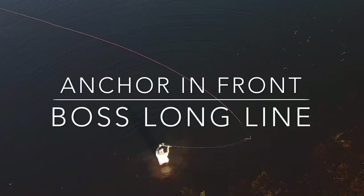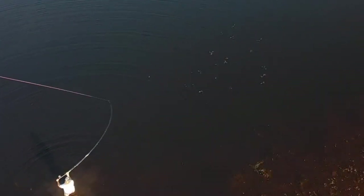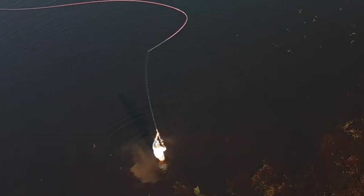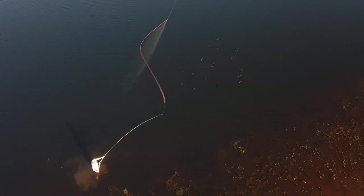What really helps me casting the longer lines is getting the anchor to set right in front of me. I want to cast right over the top of the fly. It doesn't seem to make a huge difference with shorter lines, but with these longer lines, I want to plant that baby right in front of me and cast right over the top of it, just like Travis Johnson said.